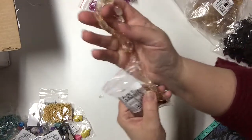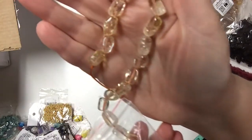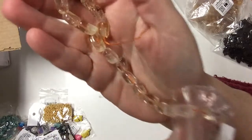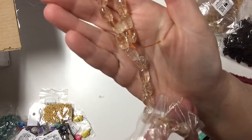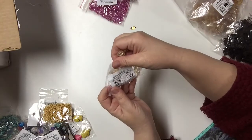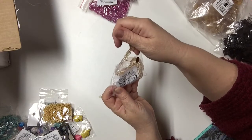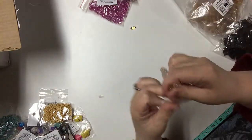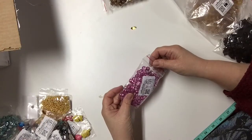The citron beads — I really like these. They're clear but not fully clear; they have a yellowish tint. They feel so nice and were a dollar, of course. This is a 16-inch strand of glass.